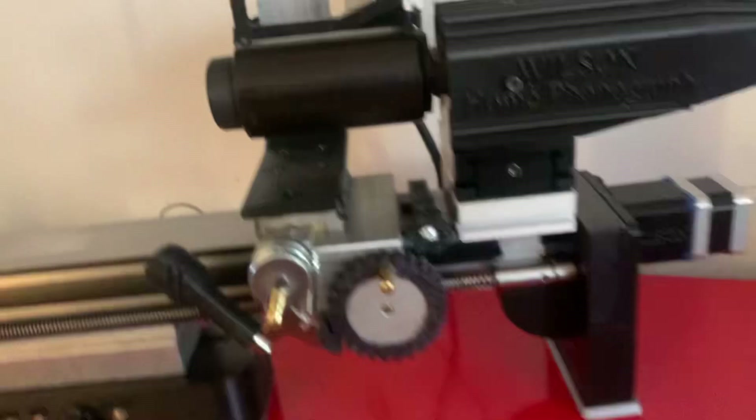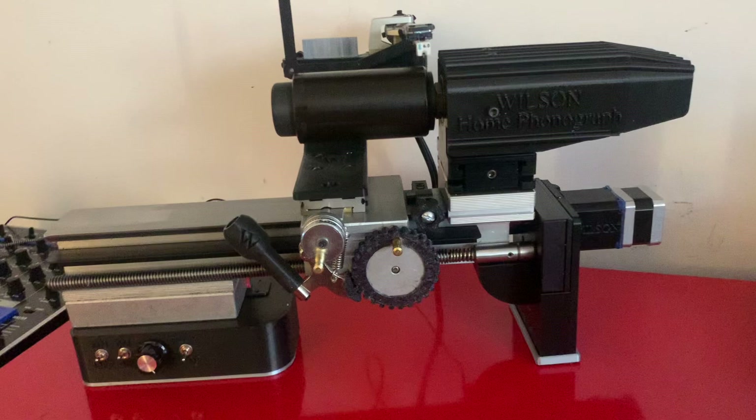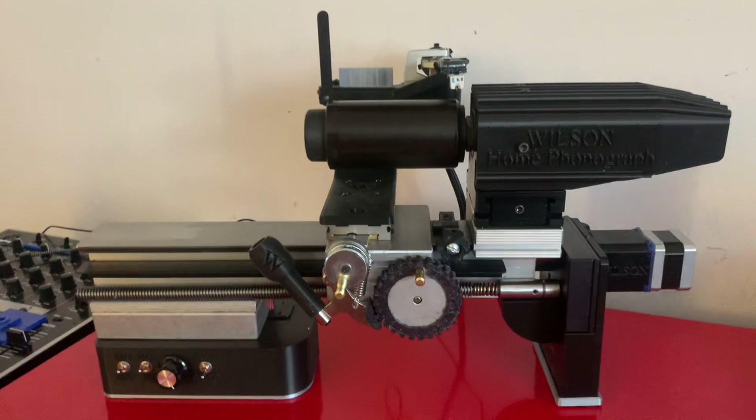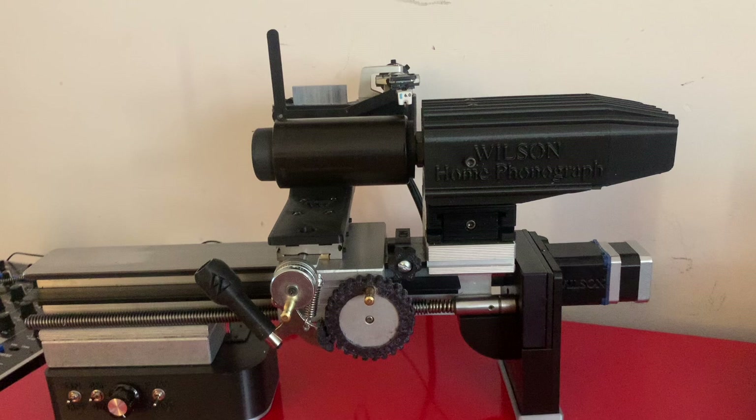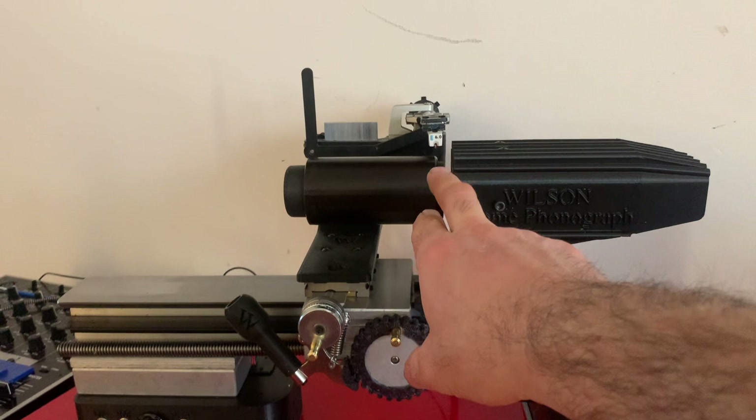It's still a 160 RPM machine. There's a 10% pitch control that I incorporated on this. The studio version still has a 50% pitch control to go down all the way from 80 to 180 RPMs. This version is 160 plus or minus 10% and will accommodate only the standard size cylinders as well as Busy B and ones that are roughly the same size.